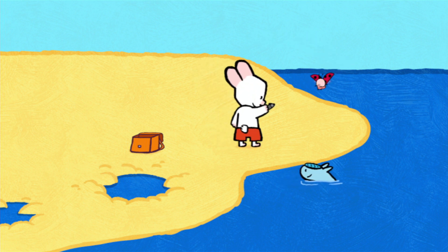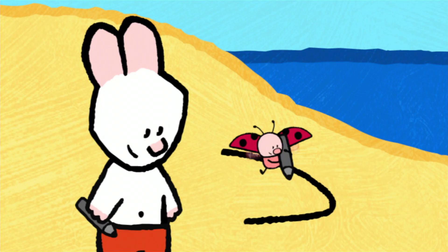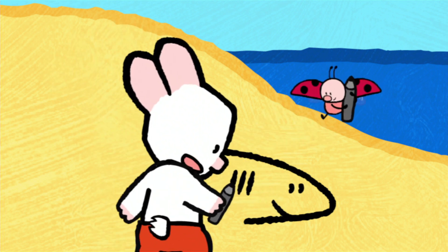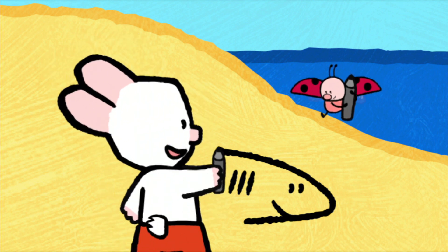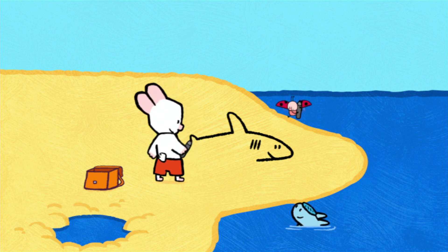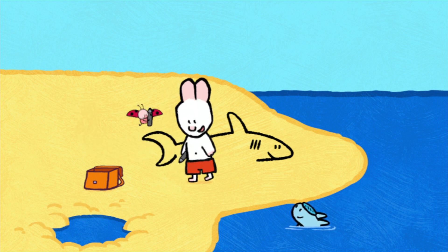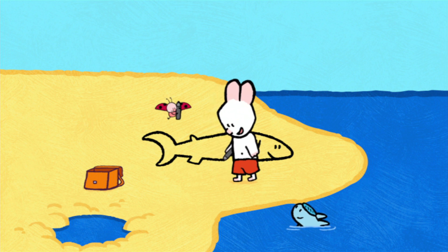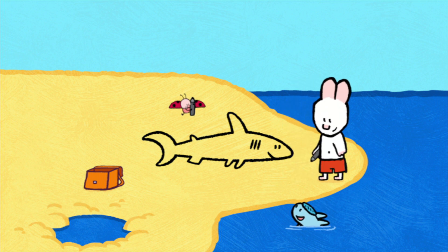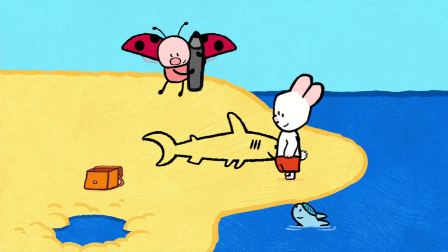To draw a shark, I start with the head in the shape of a triangle. I add two dots for his eyes and a line for his mouth. I make three little lines to let him breathe, then a triangle for his fin. I continue the line and I add a point for his little fin. Then I draw his tail like a crescent moon. Next, a fin in the shape of a rectangle. I add his tummy and two triangular fins. Finally, I join up his head. He's all finished!